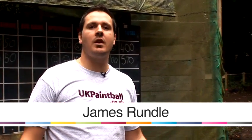I'm James from UK Paintball. We're just going to run through some useful tips on different things to do with your paintball day out.